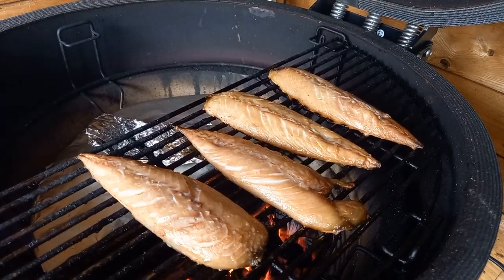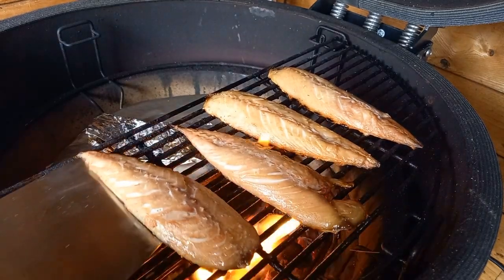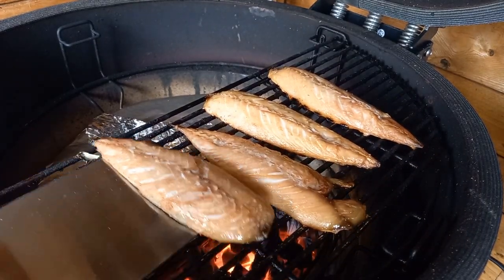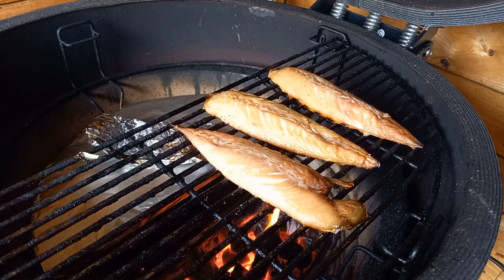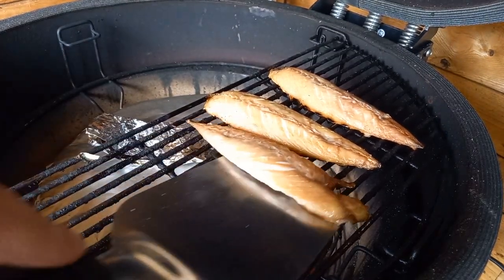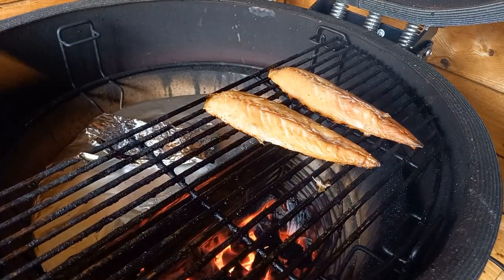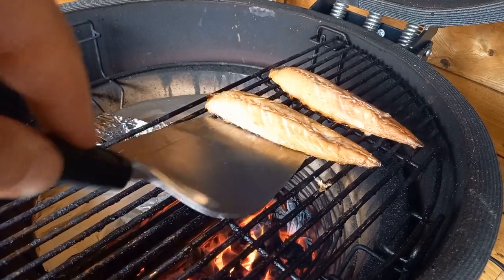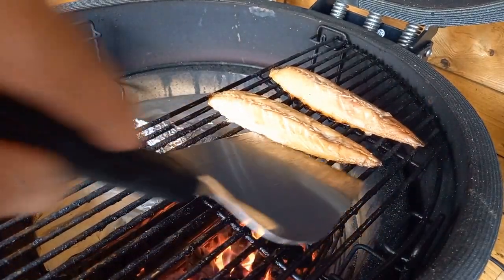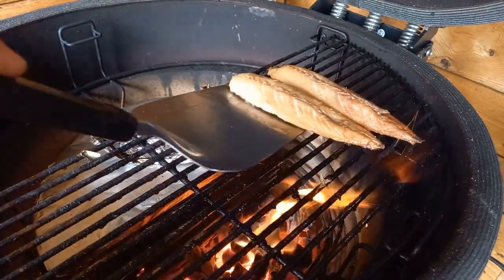After three to four minutes you can hear it sizzling away and you're getting beautiful mackerel smells coming out of the barbecue. Go in with a large spatula and gently work underneath the fish - don't smash the spatula under it because if there are parts still stuck you'll make a mess. Work around gently, loosen each fillet up, and get that onto a plate to rest for just a couple of minutes.